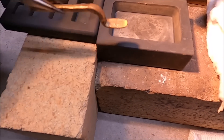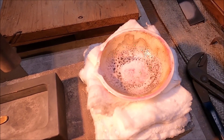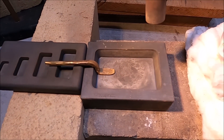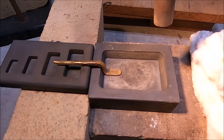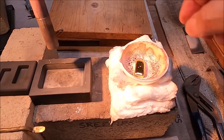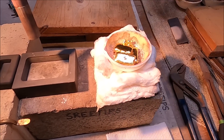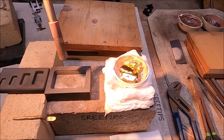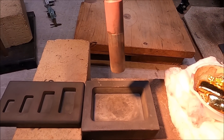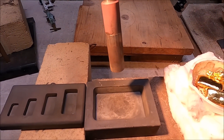Set it up here, let it get hot, and then I'll pour the molten gold out of this dish into the mold, and it should fuse the anode connection to the anode bar. That's about 10 ounces of gold in there. So now we're going to start the torch, start heating the mold, and get this anode bar cast.